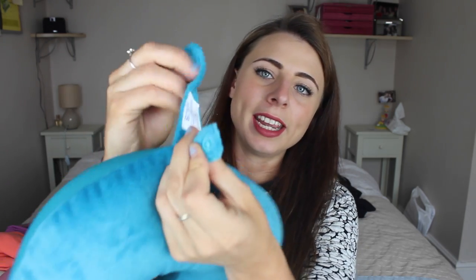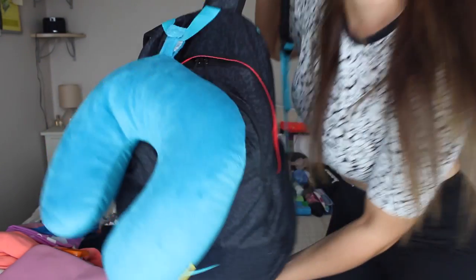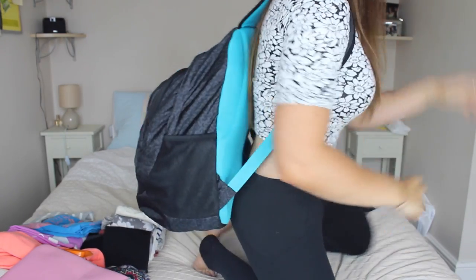A pillow — a lot of people don't bring one because it's bulky but I think it's absolutely necessary. When you're travelling you're always on buses, planes, and in hostel beds where the pillows are just not great. It's also got a cool little feature where I can attach it to the top of my rucksack. And that's my day sack done! I'm also bringing my phone but haven't put it in yet because I'm using it for the rest of the day.